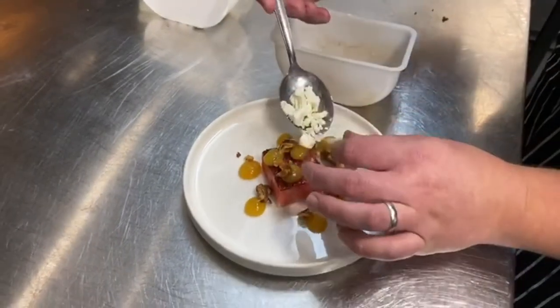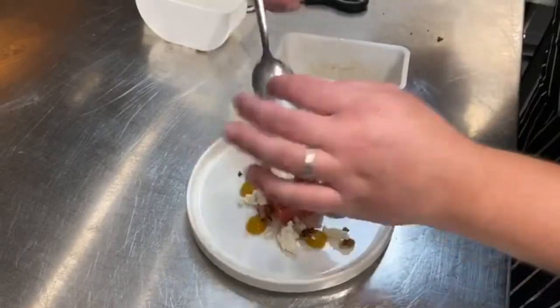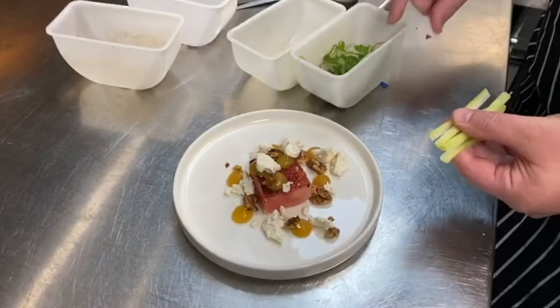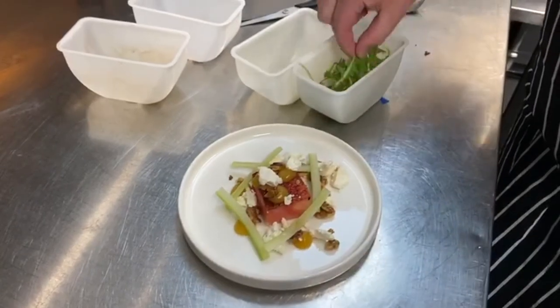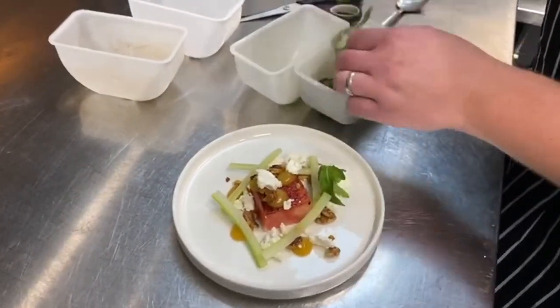We've broken up feta and add that the same. We build the celery rounds and then lastly finish with the rocket leaves.